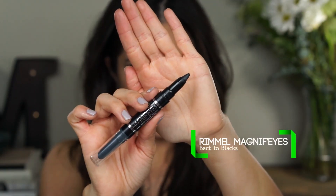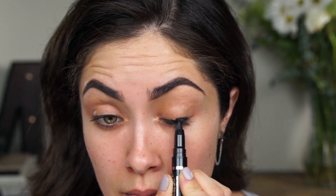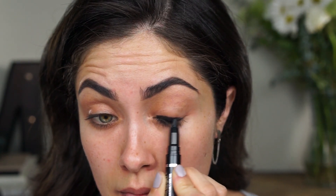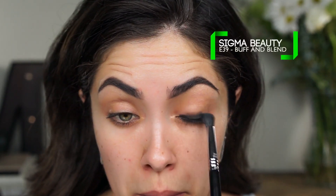I already have a little bit of foundation on my lids to even them out. But as a main base, I'm going to be using this Rimmel Magnifies Duo Ended Shadow and Coal Liner Stick — I'm going to be using the side with the coal liner as a base. So I'm going to apply this really close to the lash line and then blend it up towards the crease.